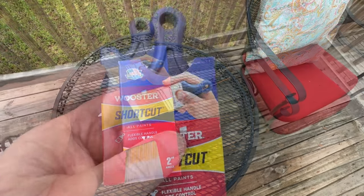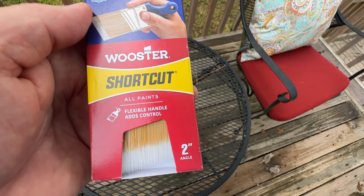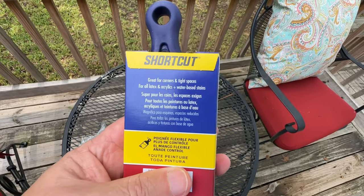It holds onto the paint really well too, so you don't have to keep dipping it constantly. Plus the handle is comfortable to hold, even for extended periods of painting. That's important because we've all been there — gripping a brush that's uncomfortable can be a real pain.